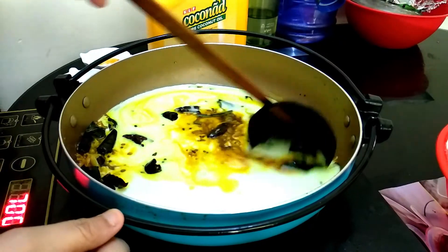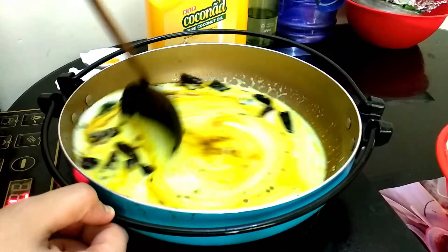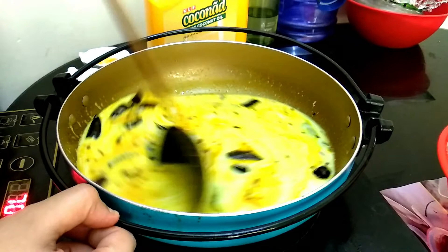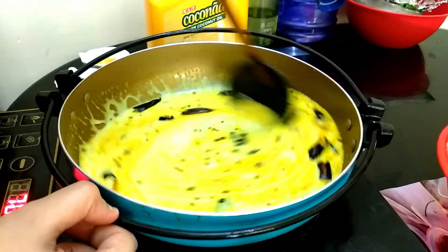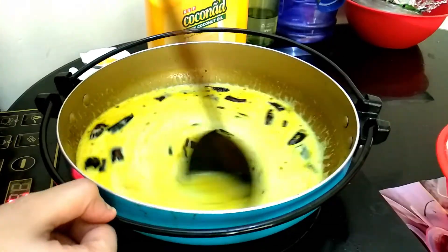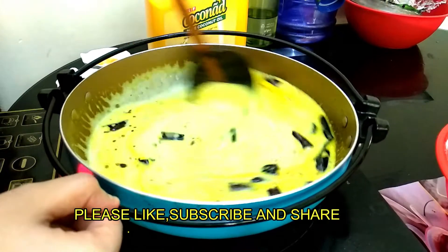We have to cook the same bowl. We will make a bowl for a cup of coffee. We will pour the same bowl of coffee. Let's make it a very simple recipe.